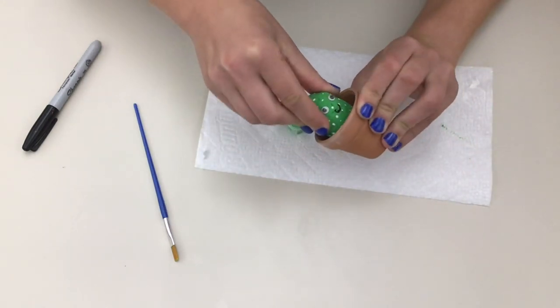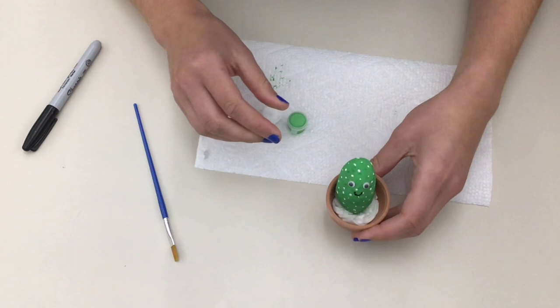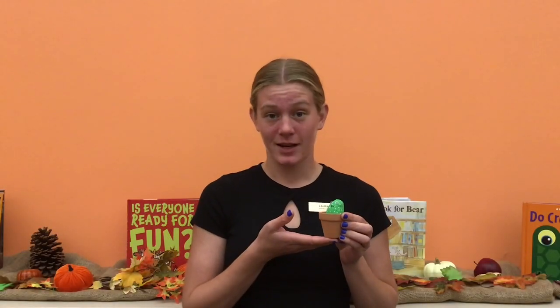And there you go. Now you have a cute little pet cactus. Thanks for joining me today to make these super cute pet cactus rocks. Make sure to tune in two weeks from now to make butterfly bookmarks. See you then. Bye.